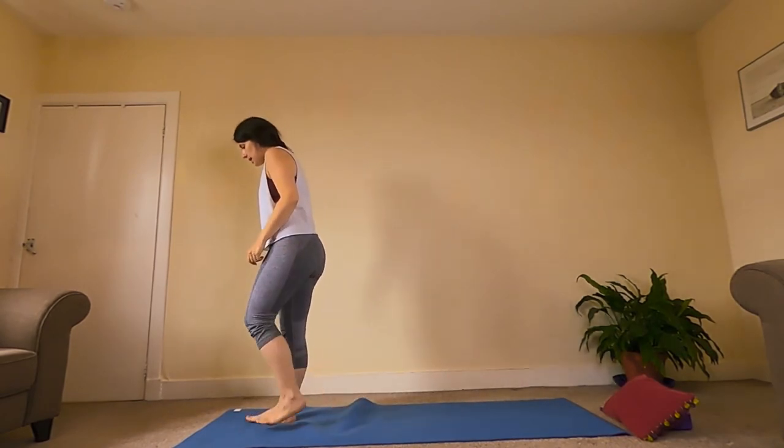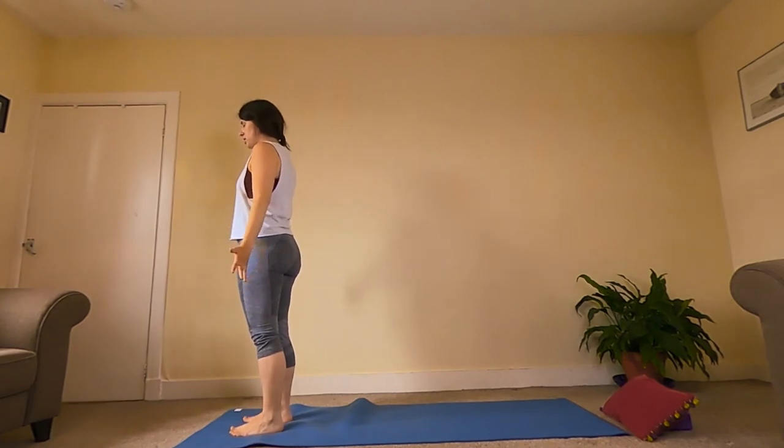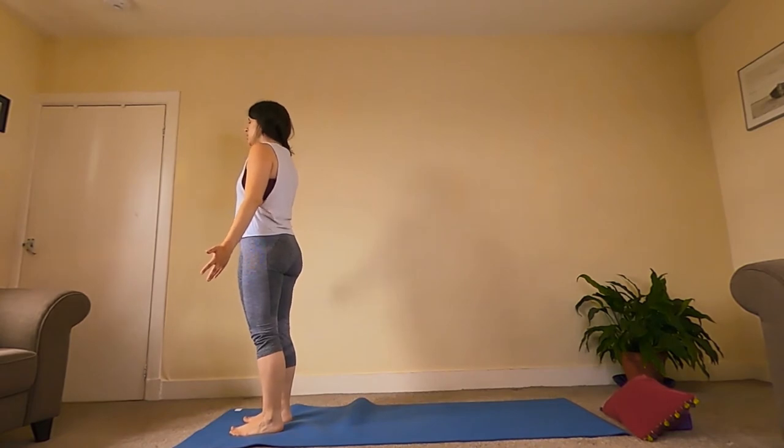We should still be up here at the front of our mat. Coming into our mountain pose — bringing our hands down by our sides, palms facing towards the front. Relax the shoulders and release any tension in the jaw. Let's take a couple of deep breaths here — nice, long, slow exhale.